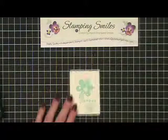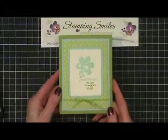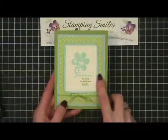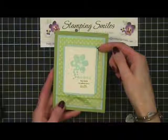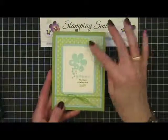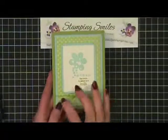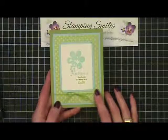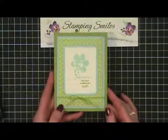Let me show you my finished card — my February customer thank you card. The Lucky Limeade is the base and that paper is from the Everyday Enchantment. I used the Ticket Corner Punch on my Pool Party layer, a little bit of color with a sponge dauber, and it's the Lucky Limeade ribbon from the Everyday Enchantment Ribbon and Brad Pack. Isn't that adorable? So sweet.